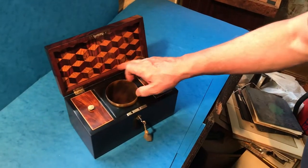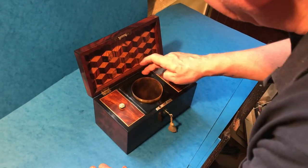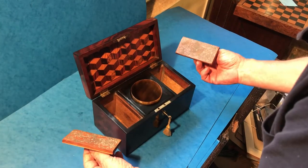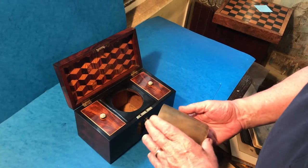When you open it up it's got this wonderful early tumbling block panel to the back. This box dates to probably about 1815. It's got a coromandel interior, and then you've got two lids to the sides.